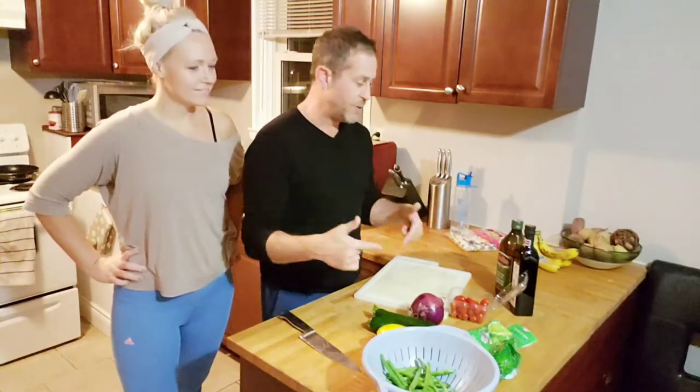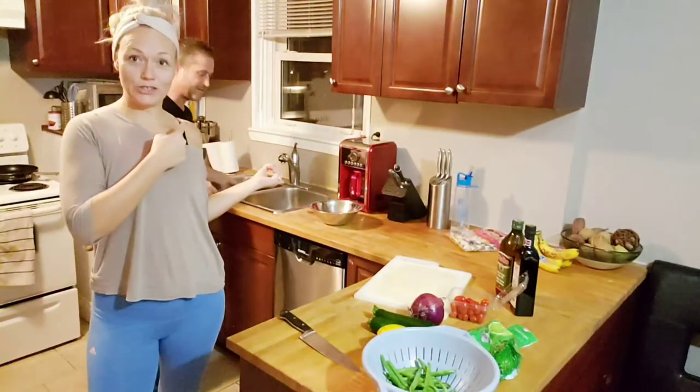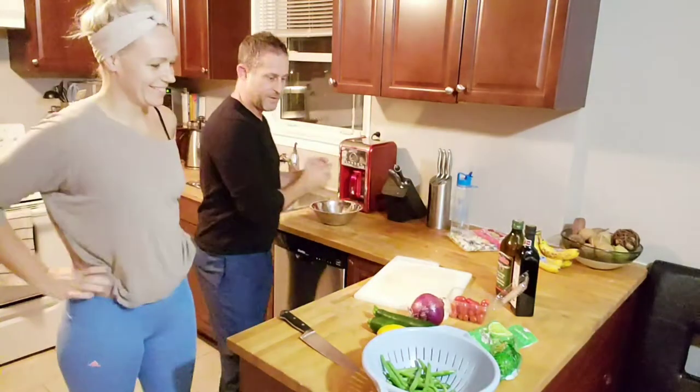So we are doing a summer vegetable and sausage stir fry. First off we have sausage — sausage in the background here — and then we have some green beans.